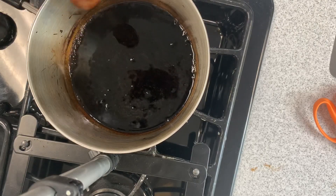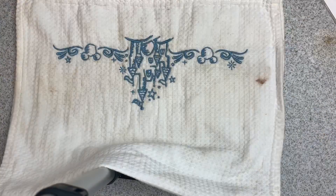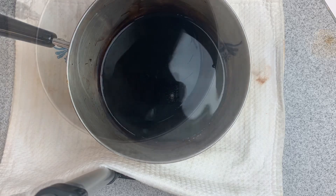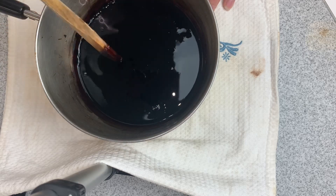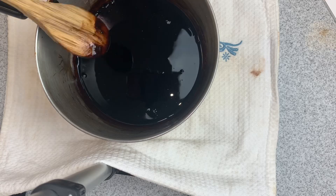We are definitely at a boil, so let's remove this from the heat. We are going to let this balsamic vinegar mixture sit for five minutes. Look how it's gelatinized — this is perfect. We're going to transfer this; it almost looks like a demi-glace. We're going to transfer it to a piping bag.